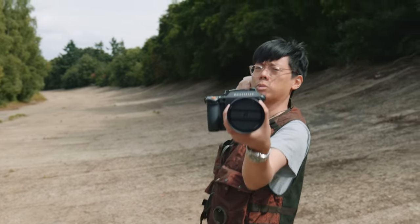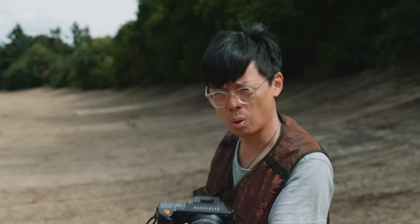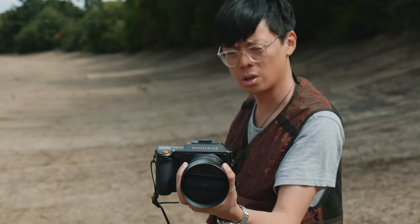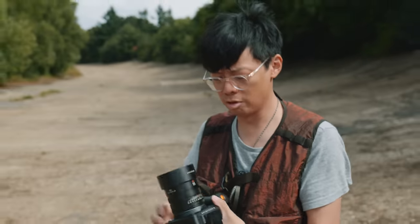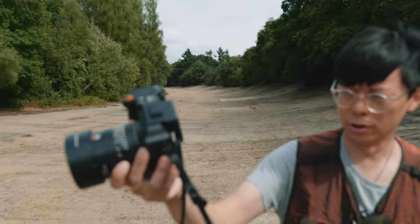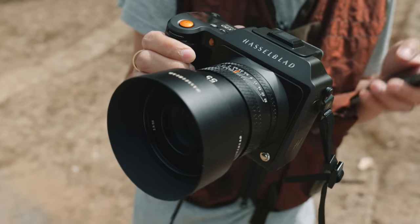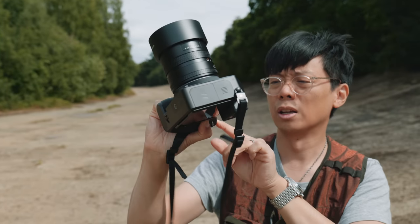Right here we have the brand new Hasselblad X2D — not the X1D2, which was the last one. This is completely brand new, well, it looks the same. Same kind of all-in-one block aluminium. It's a tasty bit of kit, isn't it? It's the most gorgeous thing ever.